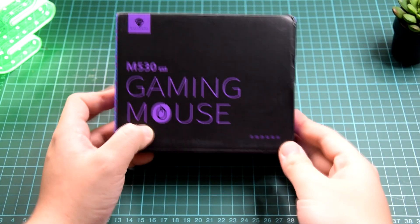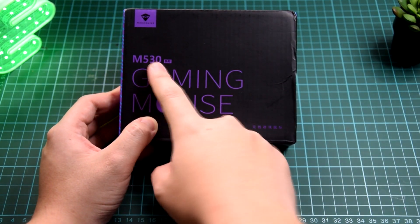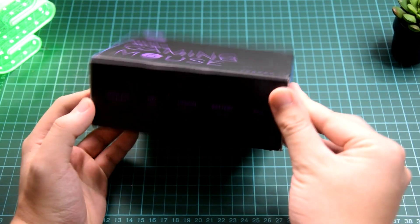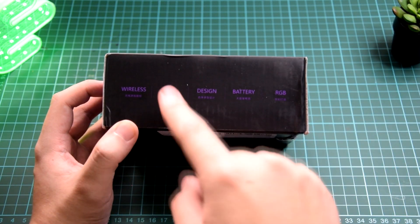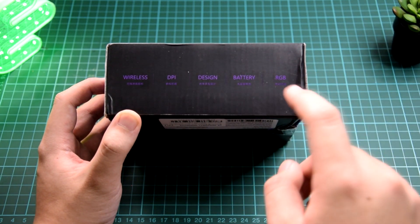Taking a quick look around the box, we have Machine Knight's logo up here. We have M30 gaming mouse, a few Chinese characters that I can't really read. Underneath here, we have wireless, DPI, design, battery, and it has RGB.